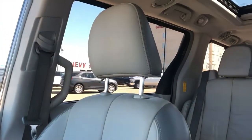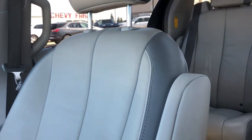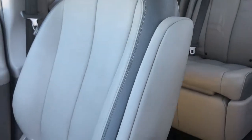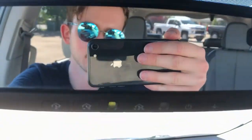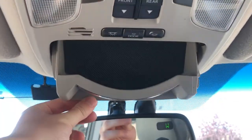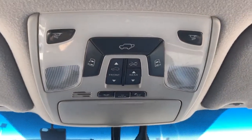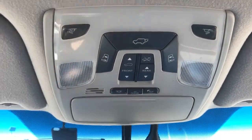The front seats are featured in a combination of dark and light gray leather. We have our fold-down armrests, and again these are heated front seats. On the rear view mirror, we have our three garage door openers, direction, as well as our dimmer switch. The sunglass holder and rear mirror. And our sunroof and moonroof controls, as well as the dome lights and dome light settings.